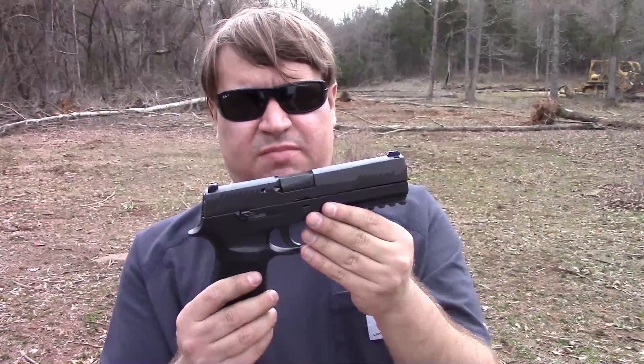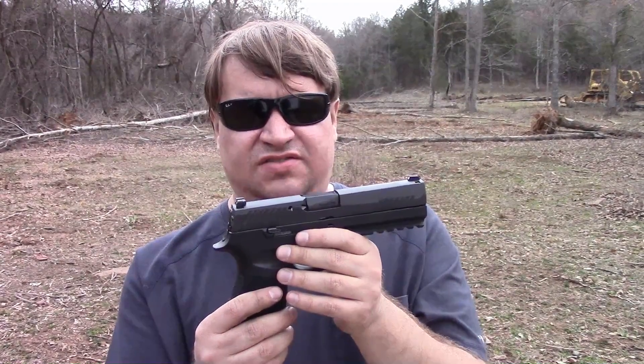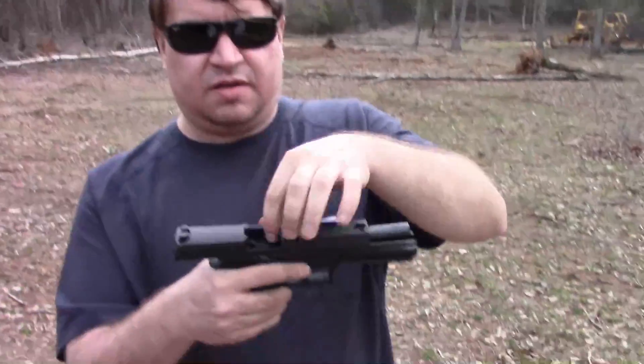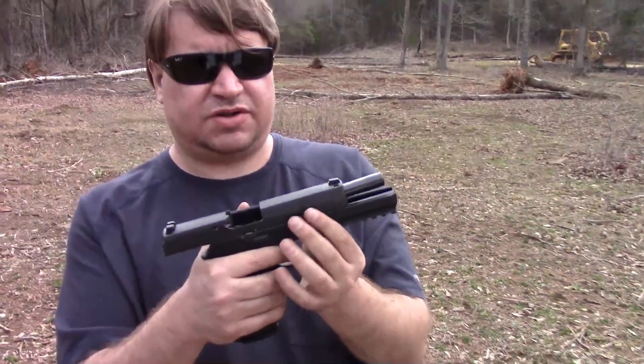This one's in 9mm, as the military gun is. You can also buy conversion kits to fire .357 SIG or .40 Smith & Wesson out of this. However, the .45 version is not caliber interchangeable because it uses a slightly larger mag well, so if you go .45, you're pretty much doing that.